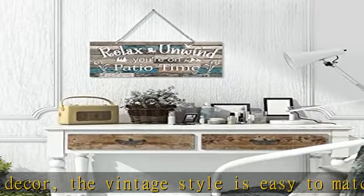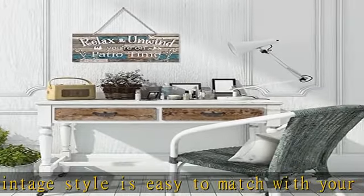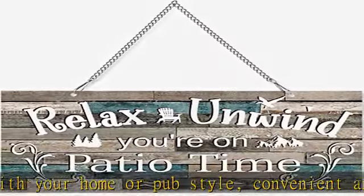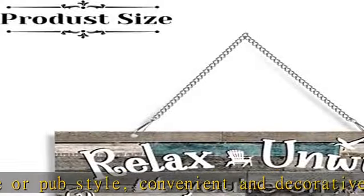Quality and sturdy: this hanging wall art with chain is made of quality metal material. Strong and stable material to use for a long time, not easy to break or deform — you can use it at ease.